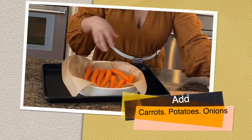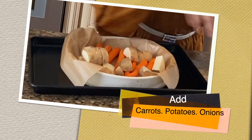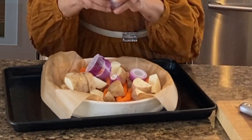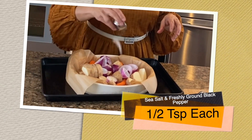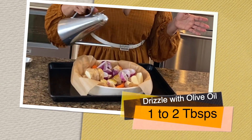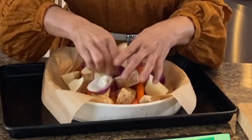Now I'm adding the carrots, potatoes, and onions. Season with salt and freshly ground black pepper, drizzle with olive oil, and mix to coat thoroughly.